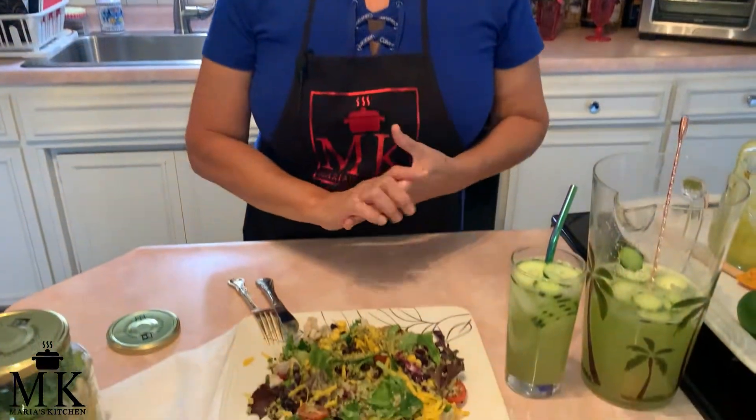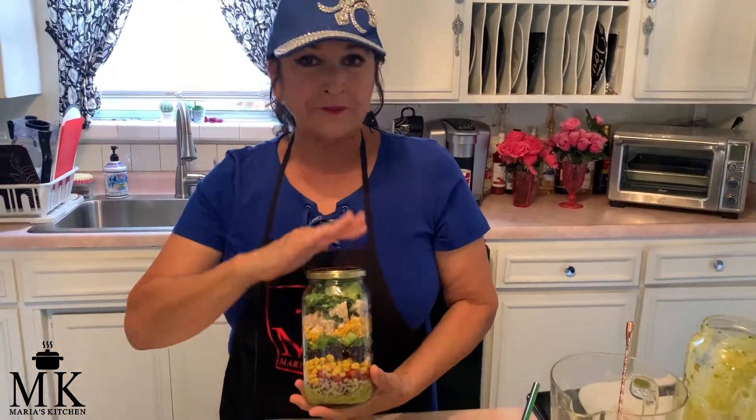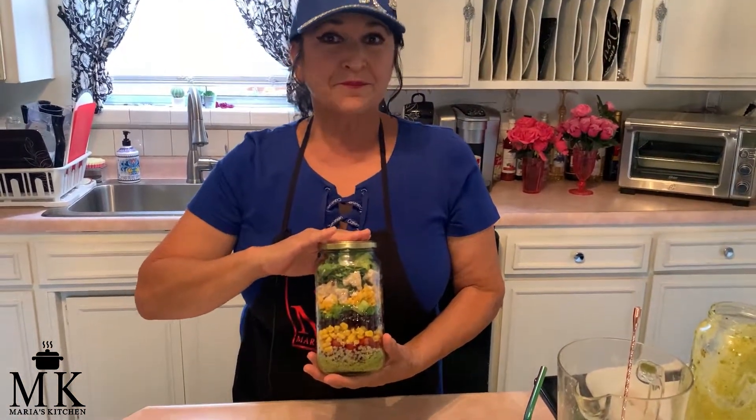I want to thank you so much for spending time with me. You have got to make one of these for the summer — you're going to love it, it tastes amazing. The cucumber agua fresca is so hydrating for the summer too. Thank you and come back again to Maria's Kitchen — I'll be back with some more healthy recipes for you. Bye!